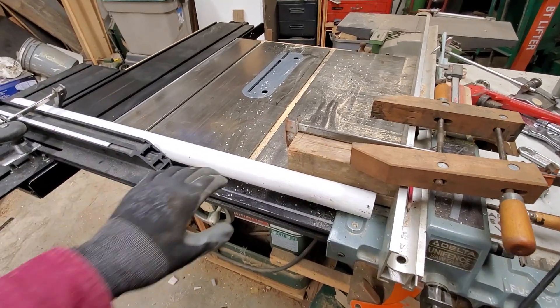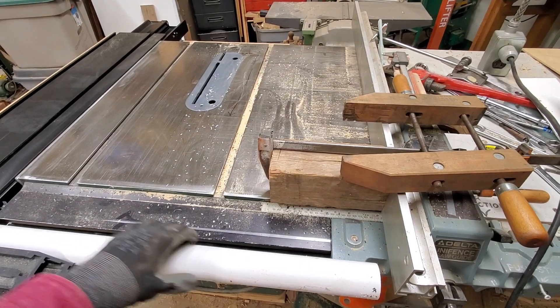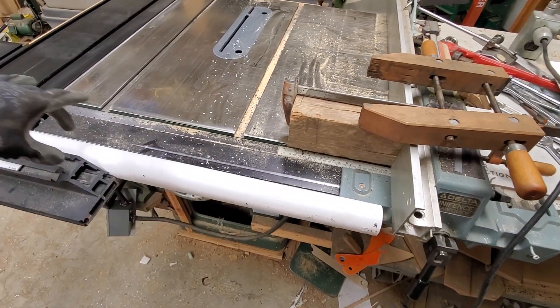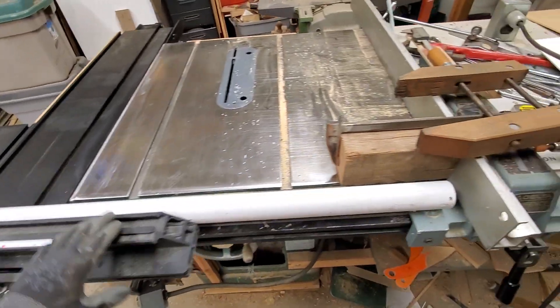In my plumbing project, I need a piece of inch-and-a-half PVC that has a five-inch offset bend. What I've done is clamped it to the sliding table on my panel saw.